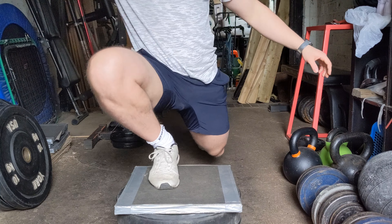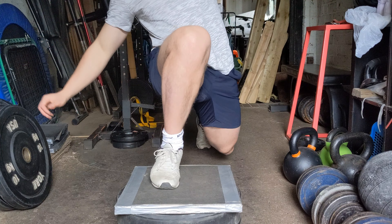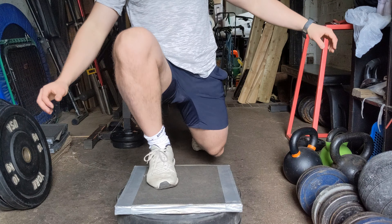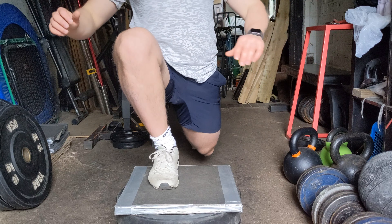Here we've got lunge iso hold with some knee prying, working inside outside, getting into valgus positions, pushing the knee way forwards — just trying to build some tolerance in the joints for athletic positions.